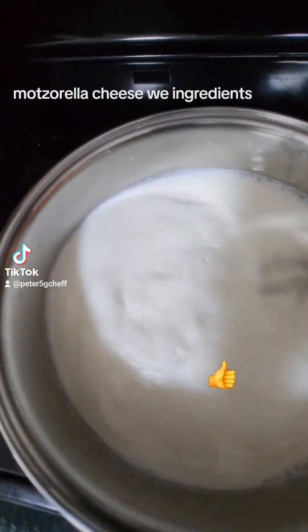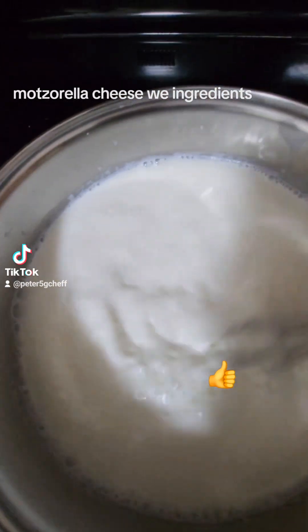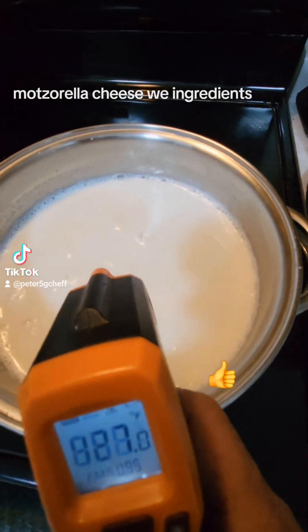Now keep stirring it, because at the bottom it might stick or burn. Just keep stirring it all the time. This is the temperature shield — 1.27.